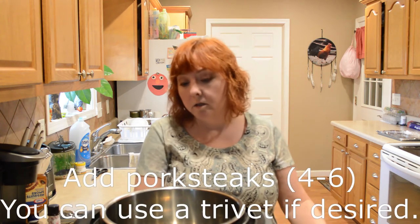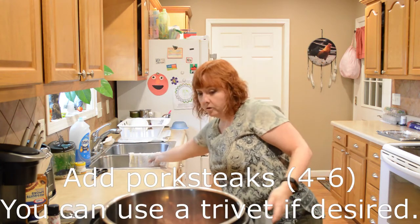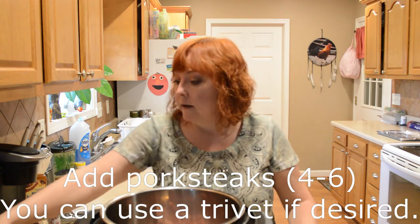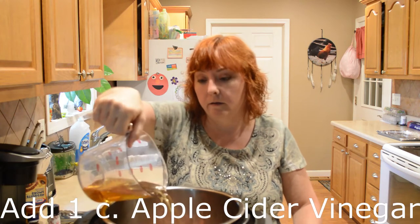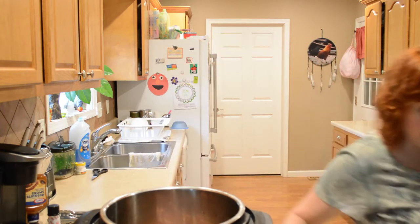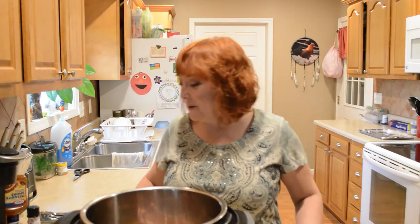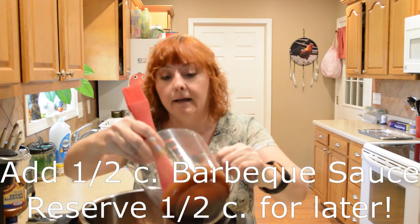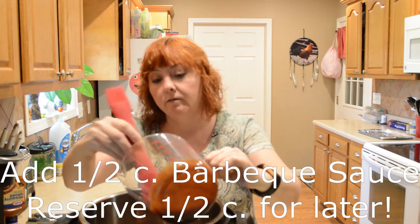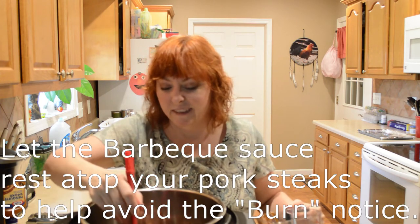You can put your pork steaks on a trivet if you want, but I'm just going to put mine in the bottom. I have two because I'm just cooking for two people, but you can use more than that with this recipe. I'm going to pour in my broth and my apple cider vinegar. Now I'm going to finish and add the liquid smoke — three tablespoons. Now I'm going to add half of my barbecue sauce and leave it on the top, so make sure yours is floating on top because you don't want it to get down to the bottom and burn. That's just not a cool situation.